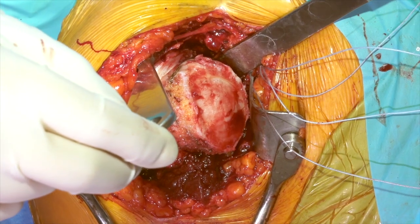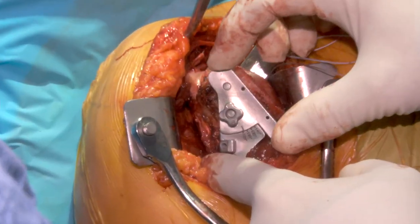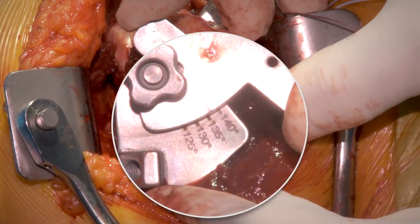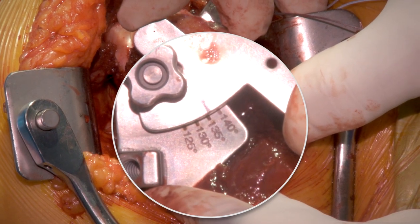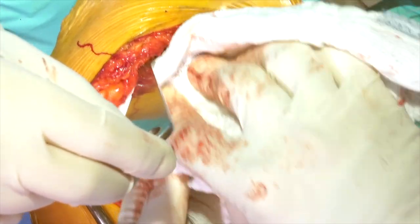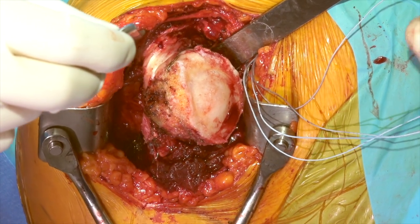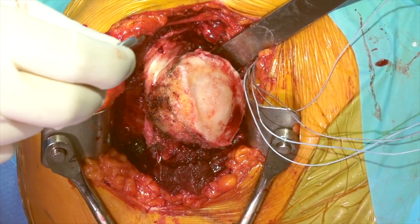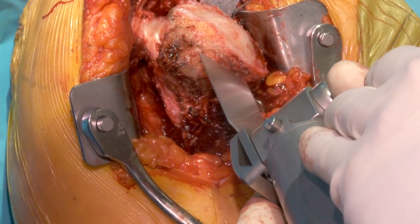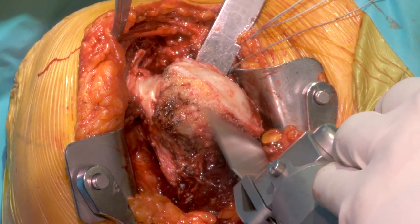With the extramedullary base guide, if you can see the humerus well, you can dial this into the position you'd like. It allows you to put two pins across and then put a cutting surface. Here we see about a 135-degree inclination cut, which looks pretty good for this patient. Most of the time I do this by freehand, so we'll place our saw on our proposed cut and make our resection, making sure we can identify where the rotator cuff is proximally.